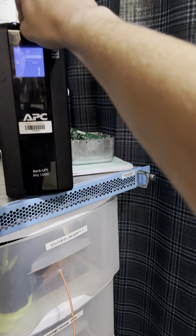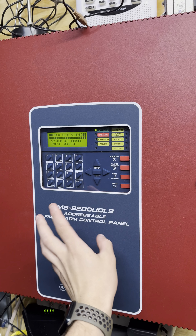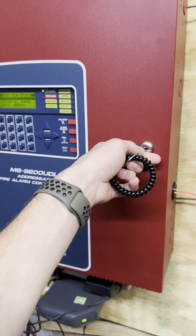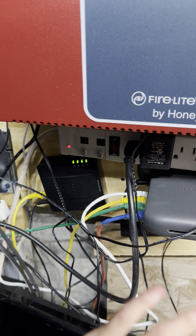I wanted to make a video here to introduce myself and show off my system. This is my server area. I am the owner of the MS9200 UDLS parallel control panel. This will be a system tour video. We have an MS9200 UDLS parallel control panel — this is an addressable system — and we have all the phone and dialer stuff here.